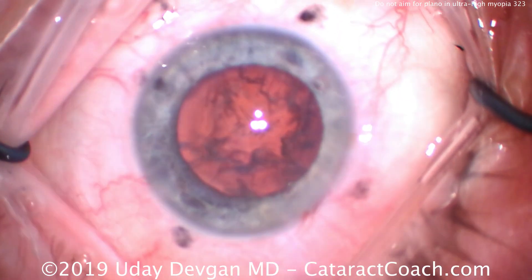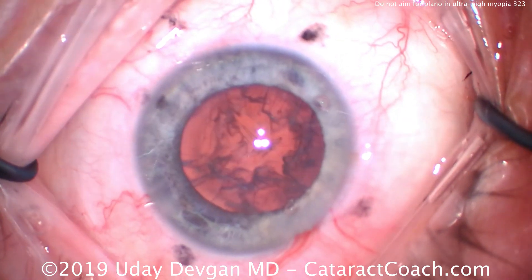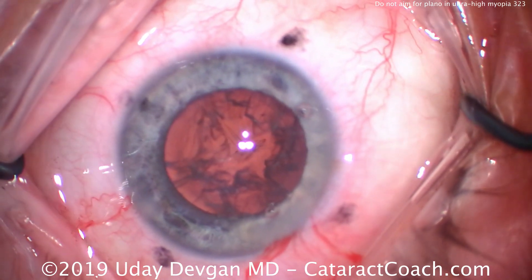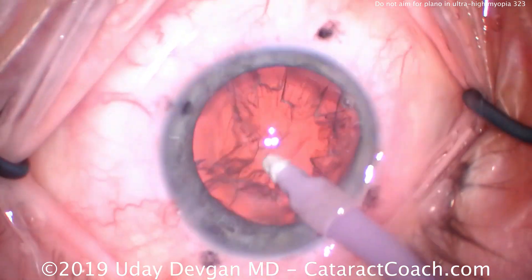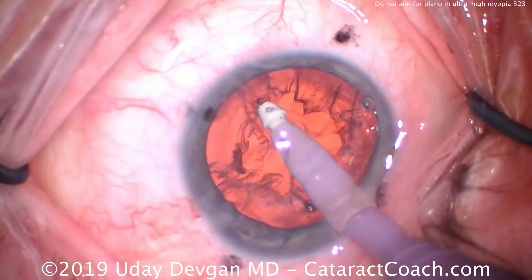As covered in previous videos, reverse pupillary block happens commonly in these ultramyopic eyes. Be cognizant of that. If you do get reverse pupillary block, remember just to tent up the iris to equilibrate the pressure between the anterior chamber and posterior chamber.